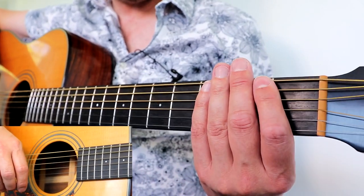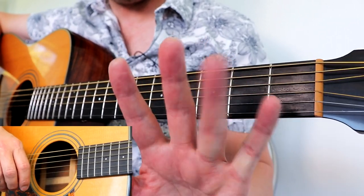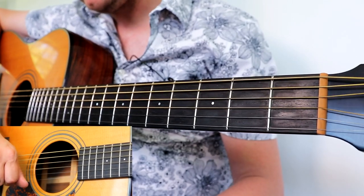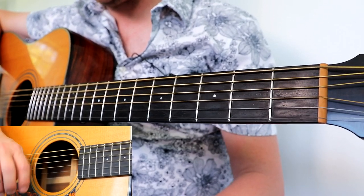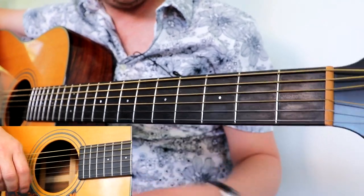On the left hand: fret one, fret two, fret three, fret four. In terms of fingers: index, middle, ring, pinky. Let's have a look at the first couple of bars of the song — do make sure you've got the music because I'll be dividing it into bars.